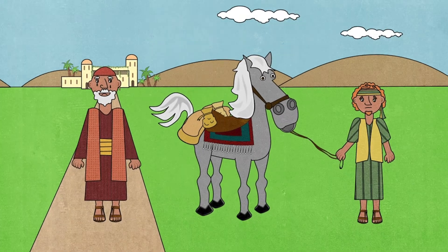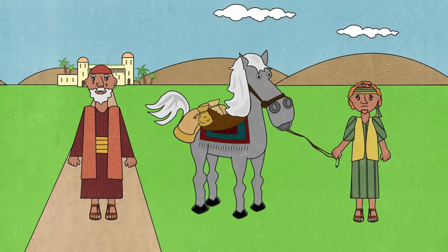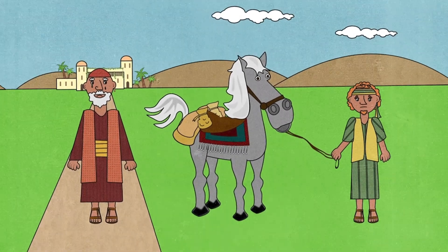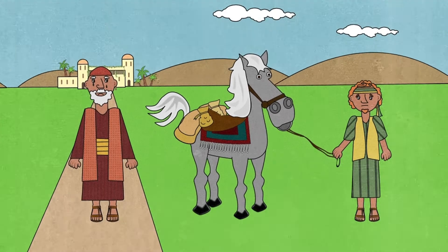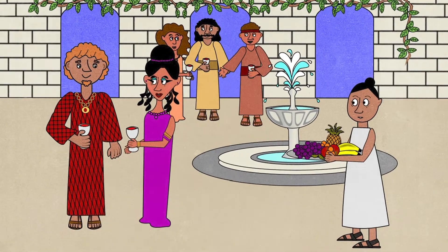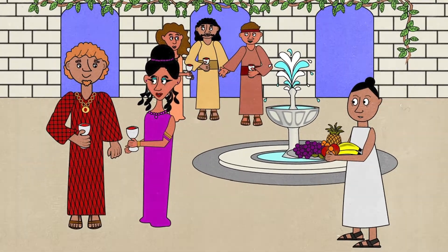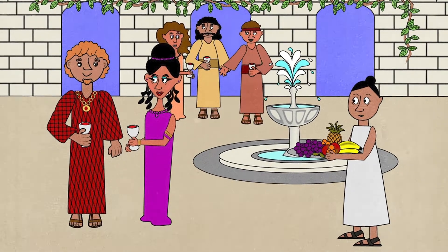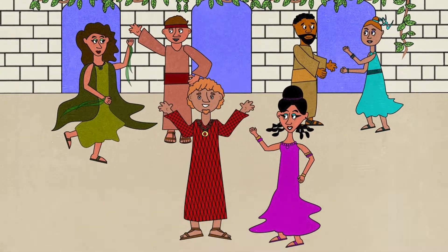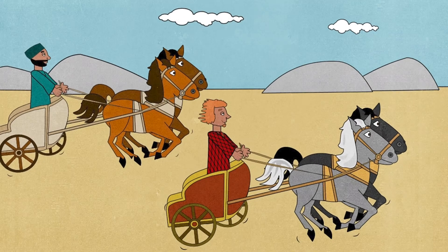He was going to travel to another country because he wanted to have lots of fun and adventures with all the money. His father was very sad — he would miss his son, but knew he had to let him go. When the younger son arrived in the new country, immediately he began to spend all his money. He had lots of parties and soon had lots of friends. Everybody enjoyed eating, drinking, music, and dancing.